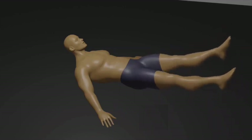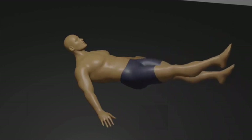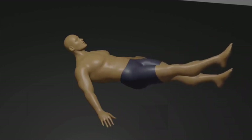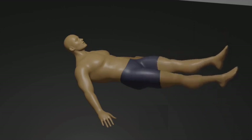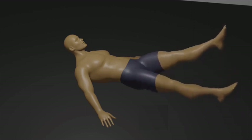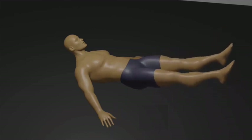Breathing: exhale as you switch your legs, and inhale as you hold your position. Squeeze: feel the contraction in your lower abdominal muscles as you scissor your legs. Control: maintain a controlled pace throughout the exercise, avoiding any jerking or excessive swinging. Sets and repetitions: aim for 3 sets of 12 to 16 scissor motions, 8 to 10 per leg, to effectively target your lower abdominal muscles.